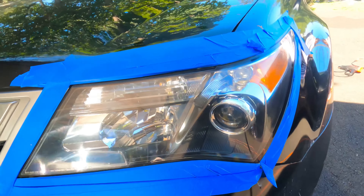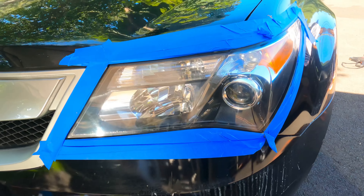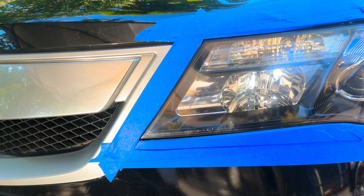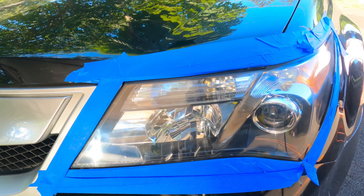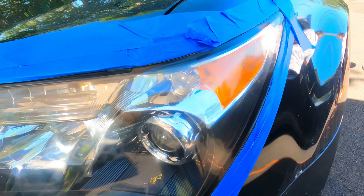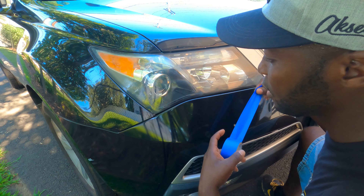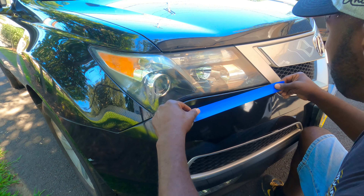Here is the final project — looks so good, almost brand new looking. Okay, let's go to the other side. Same thing with this light, let's blue tape it up.